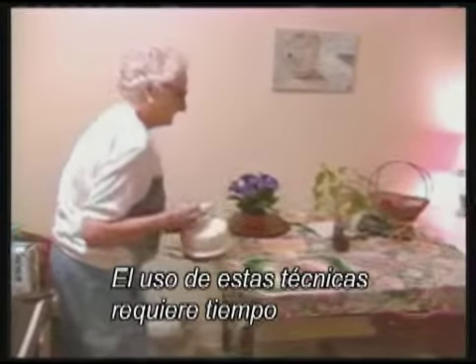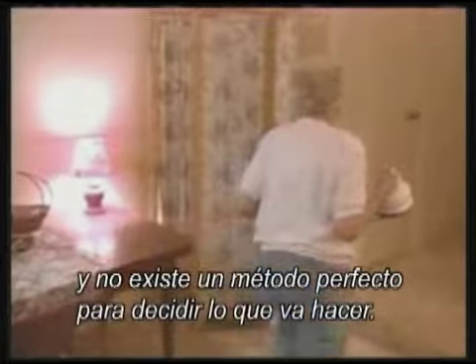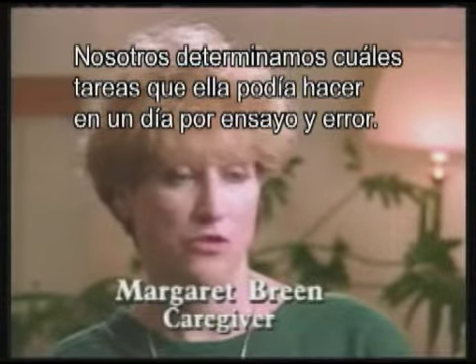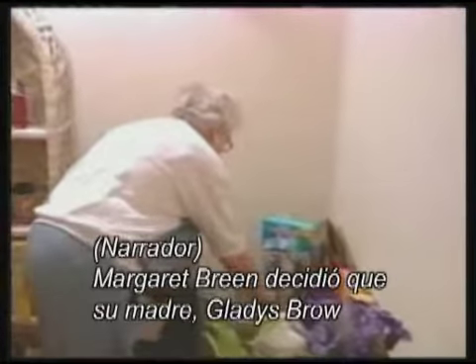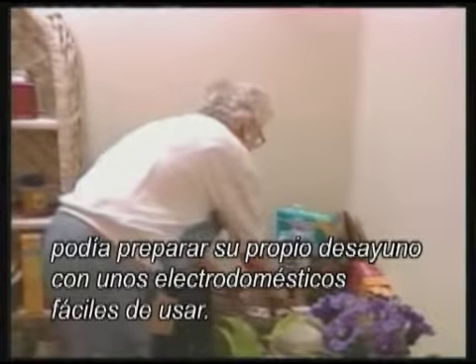Using these techniques takes time and there's no perfect way to decide what to do. The way we determined what tasks she could handle during the day was through trial and error — that may have taken three months before we knew. Margaret Breen decided that with simple appliances, her mother, Gladys Brauch, could prepare her own breakfast.